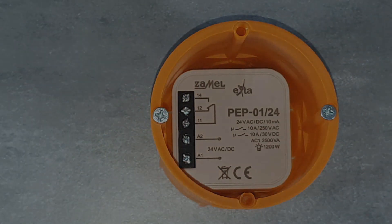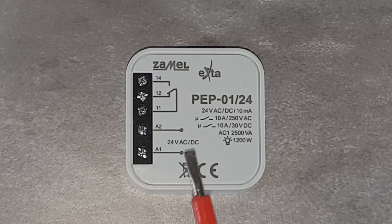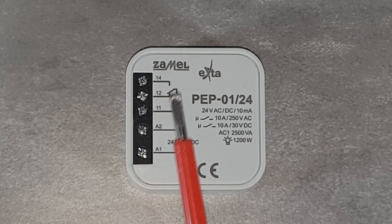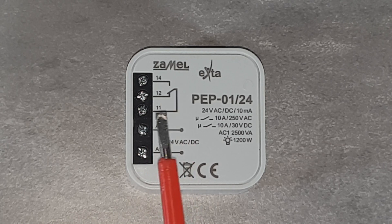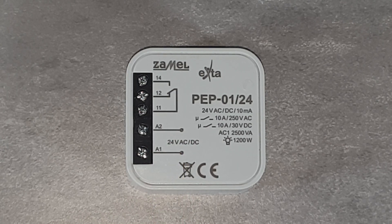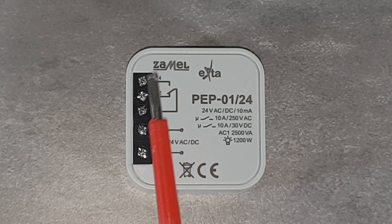The PEP-01 device has the following terminals: A1 and A2, used to provide power to the relay coil. Terminal 11, which is the NO-NC relay input. Terminal 12, which is the normally closed relay output. Terminal 14, which is the relay normally open output.